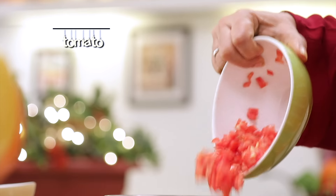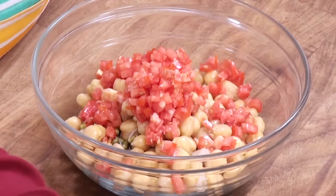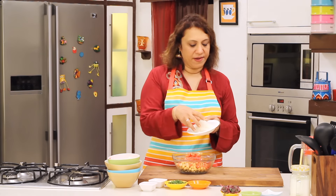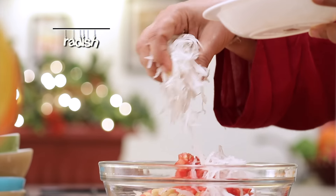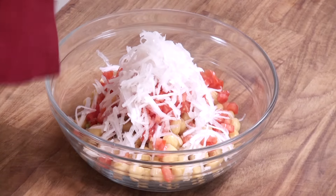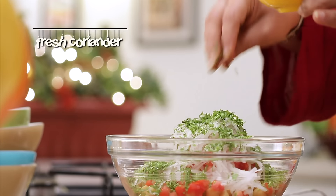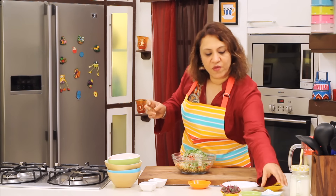We'll add some tomatoes. This is some grated radish — radish goes very well with sprouts. But if you don't like radish, you can add grated carrots. So in goes some radish. Some fresh cut coriander. It's looking so colourful, and it's very tasty too.